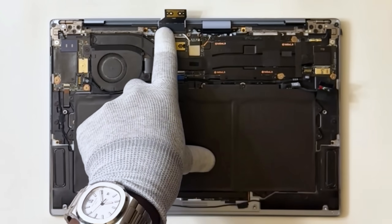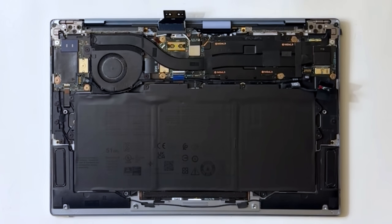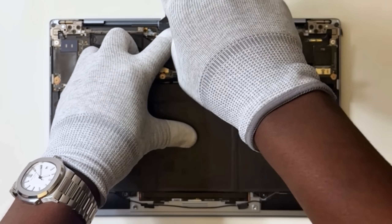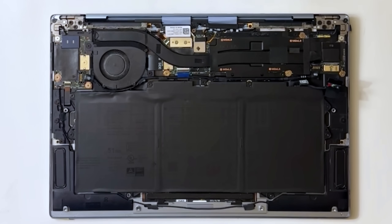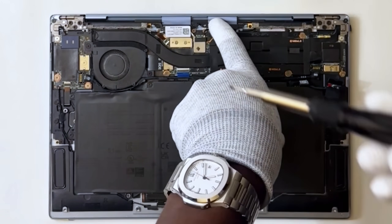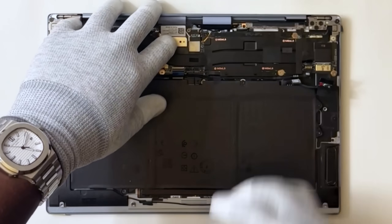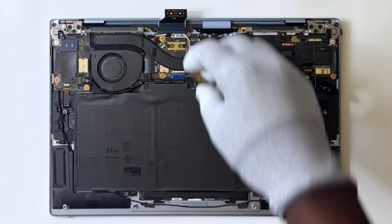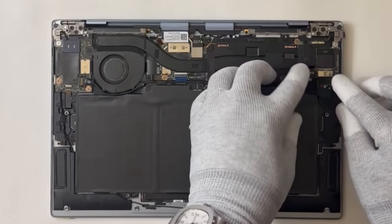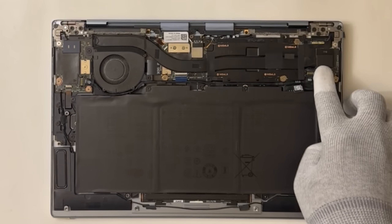Now replace the screws that secure the two display assembly cable brackets to the palm rest. Replace the display assembly interposer board on the system board. Connect the battery cable — reconnect it to the system board. Double check each cable connection. Trust me, the last thing you want is to power it up and realize you forgot a single cable.